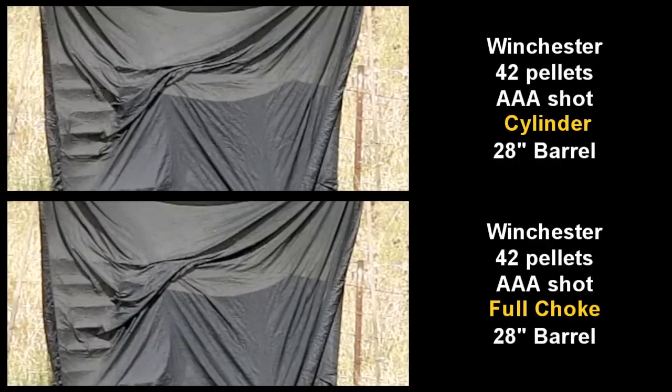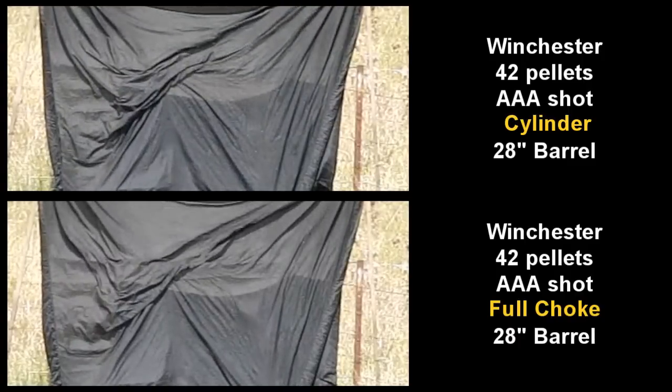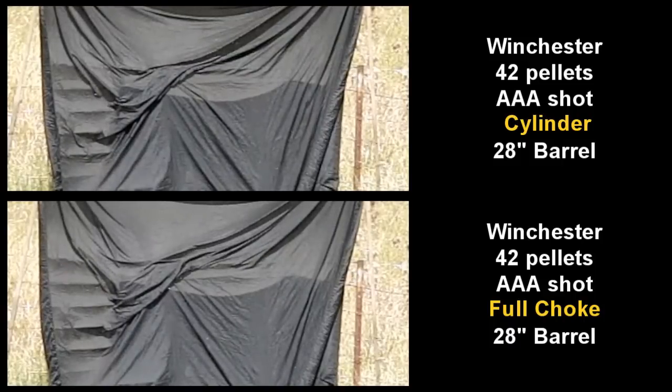Here's triple-A buckshot out of cylinder and full choke. There's very little difference between the cylinder and the full choke with that shot - far less than what the smaller shot showed.